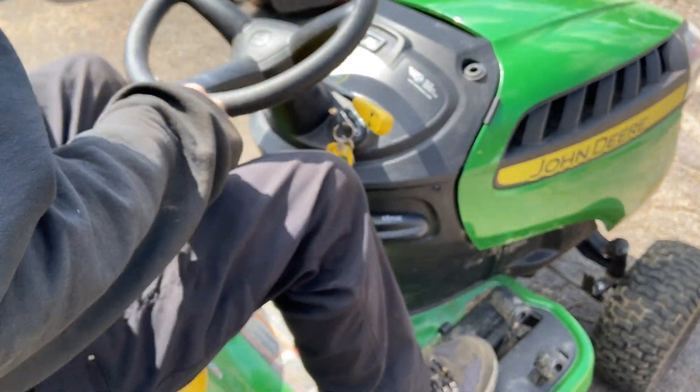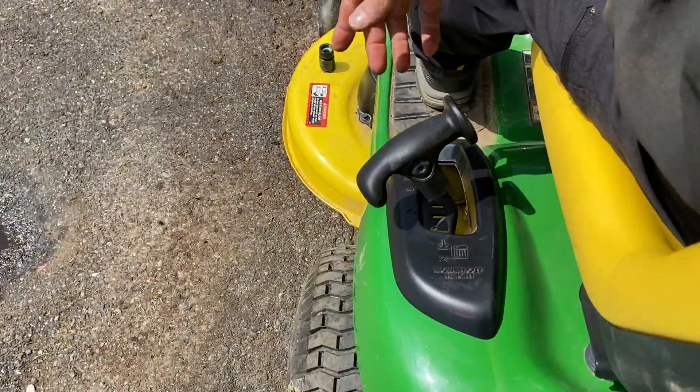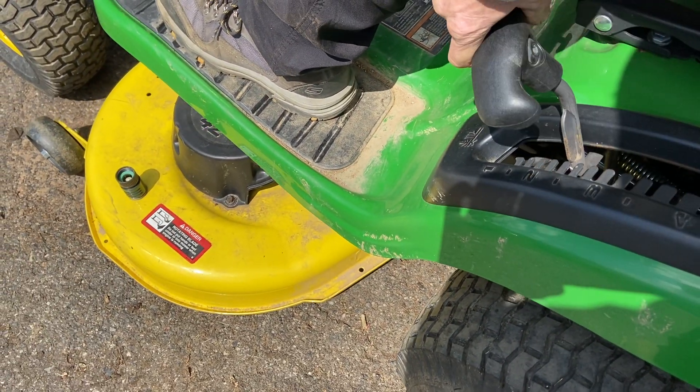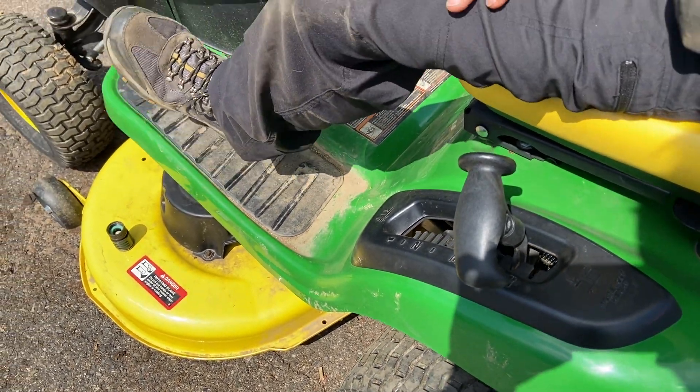One other handle I missed is the blade up and down knob, which is on the other side of the tractor. This is how you adjust your deck height — it just adjusts the mower deck up and down. Get it to your desired position in your grass and you're good.